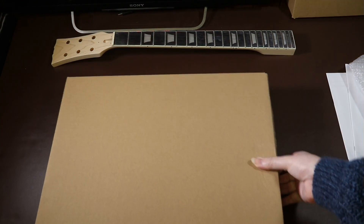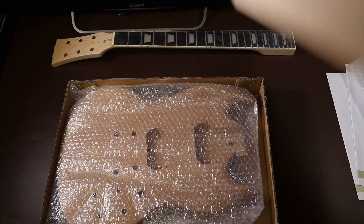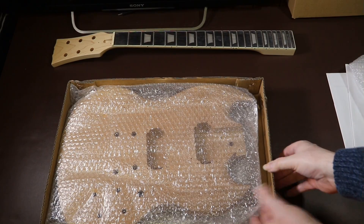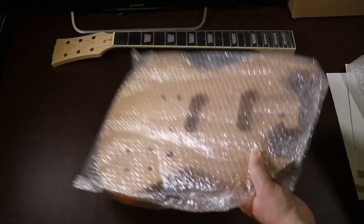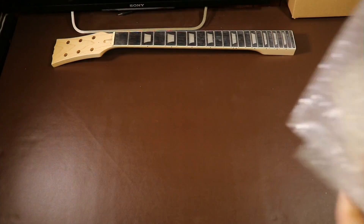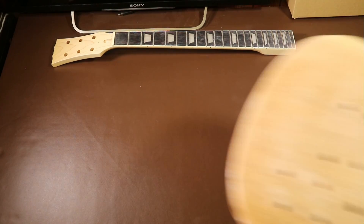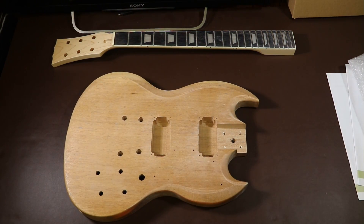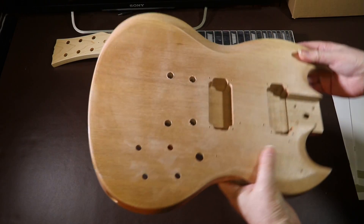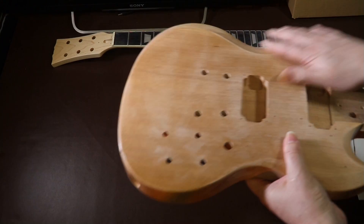Inside the box the body is wrapped in bubble wrap to prevent it from getting dented or scratched, and that has certainly protected it. However, instantly I notice the body is very light — unusually light. This may be a bit of a concern. I do need to point this out because I'm sure there are people watching who are thinking of buying this package and at least you know in advance to expect this.